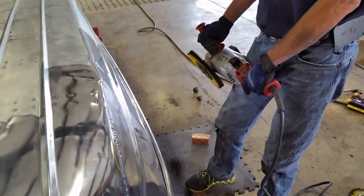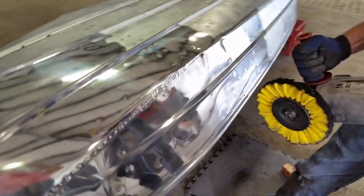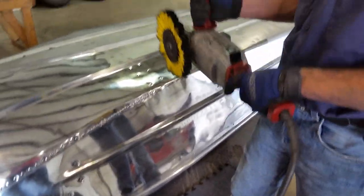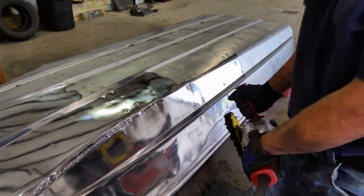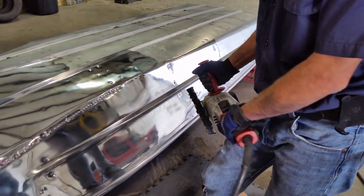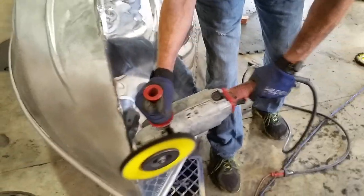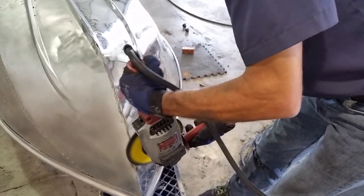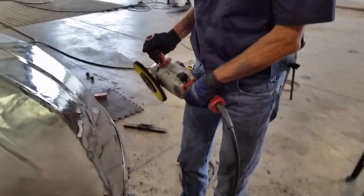Whenever you're grinding, you always want to work with the edge of something facing you. So you're grinding toward the edge instead of bringing the grinder toward the edge with your body, because the wheel's spinning this way. If you go to the edge it will jump up and you're liable to get hurt. So always go with the edge facing you.